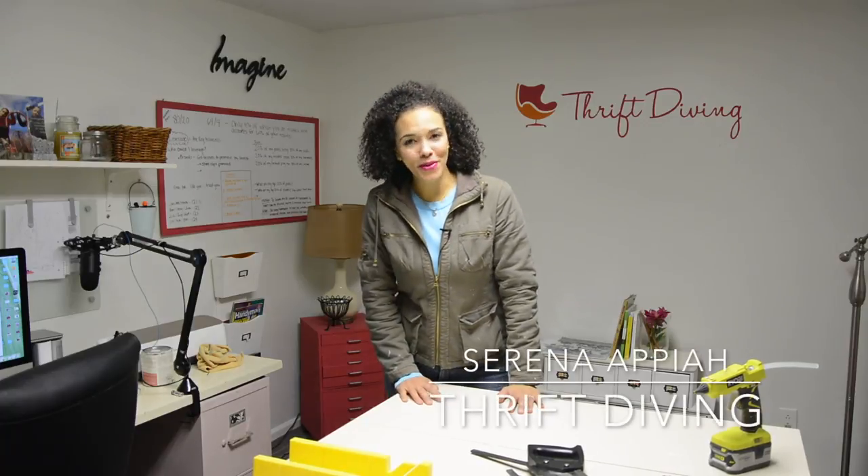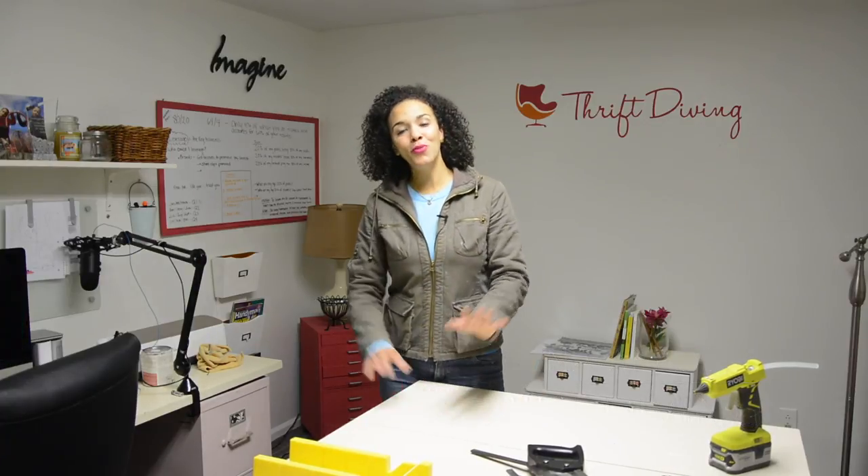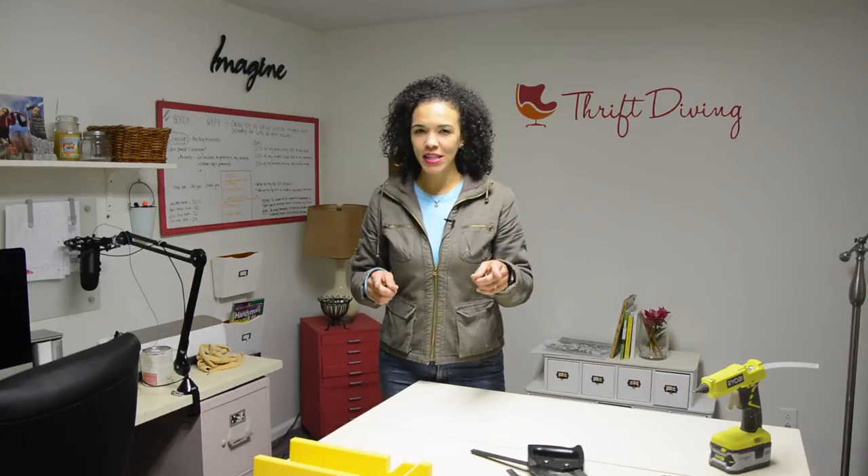Hey, what's up? Serena Appiah here from thriftdiving.com, and today we are going to do a really simple, easy project that I think you're going to like.